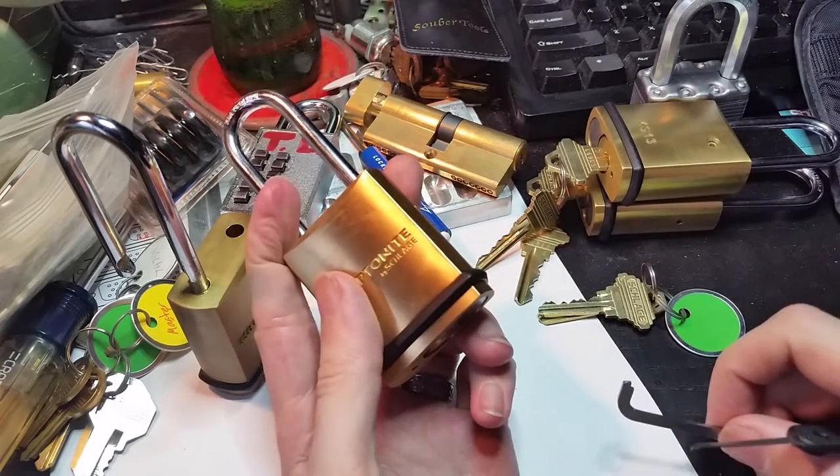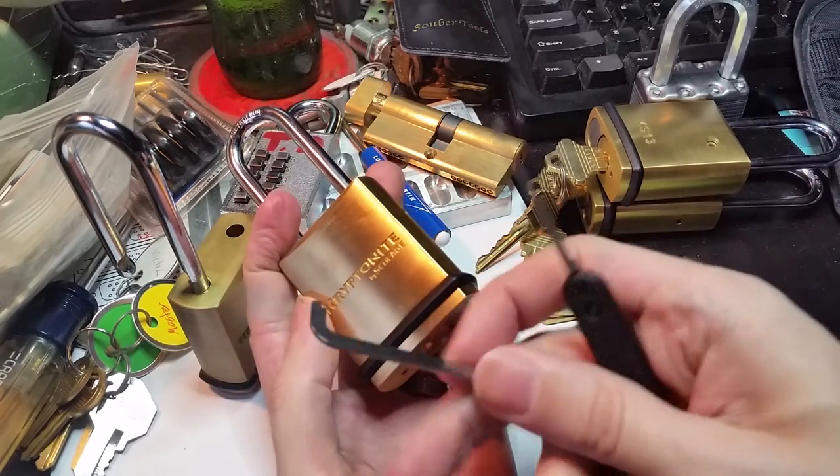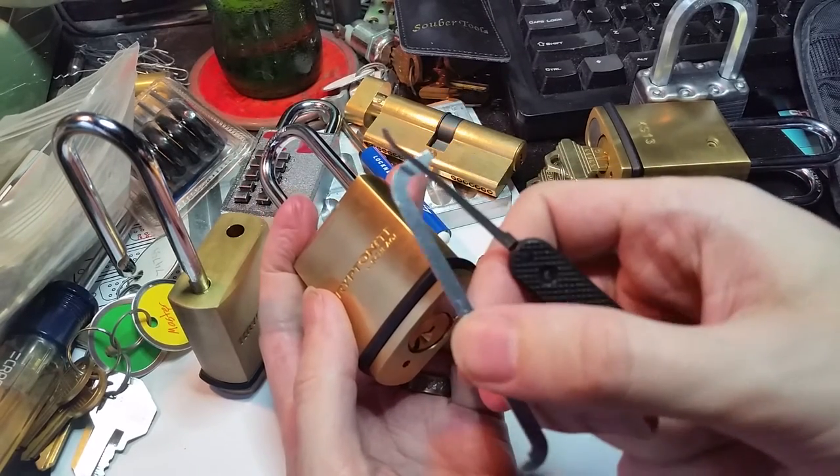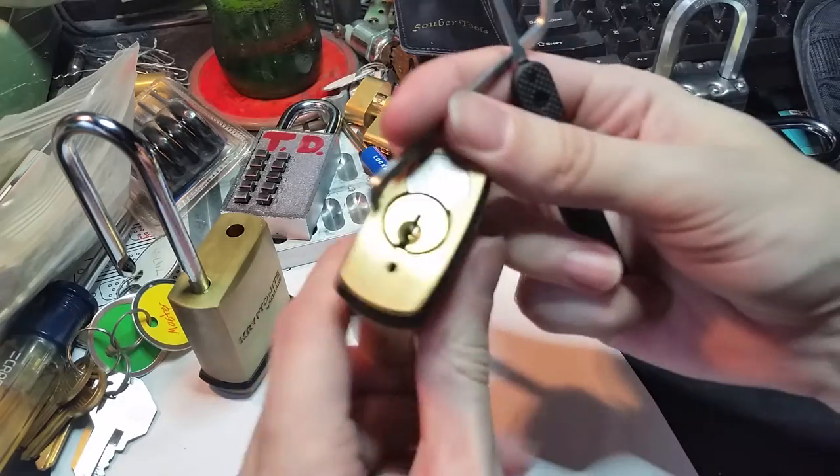So we're gonna see if we can get into this guy. I'm gonna use my standard full thickness Peterson pry bar and a standard Peterson short hook.